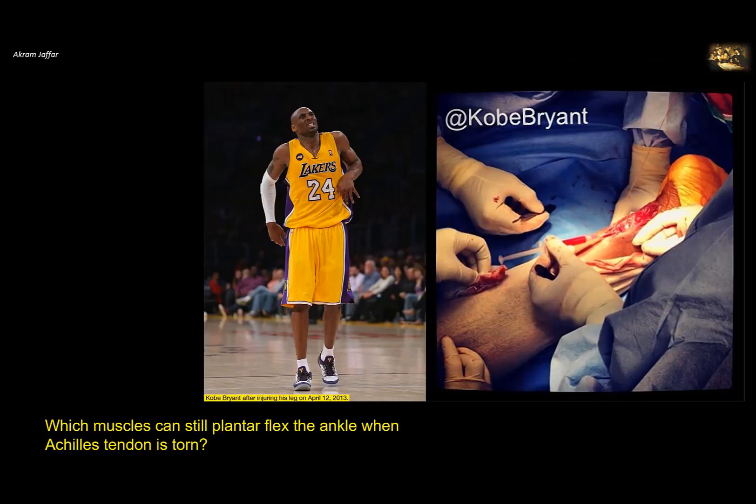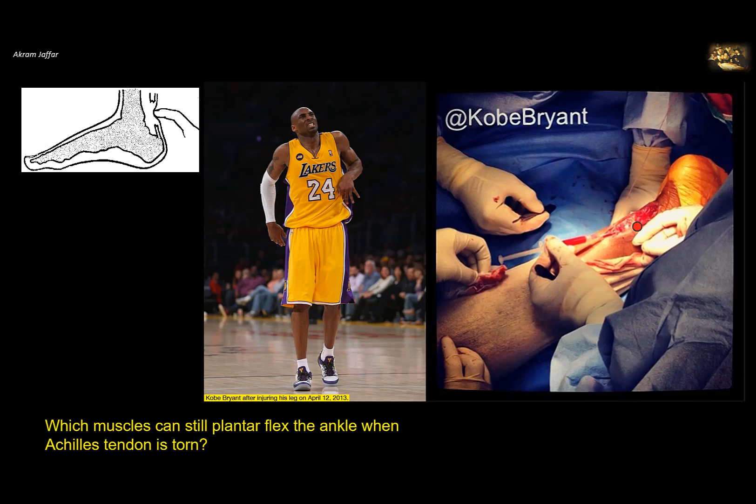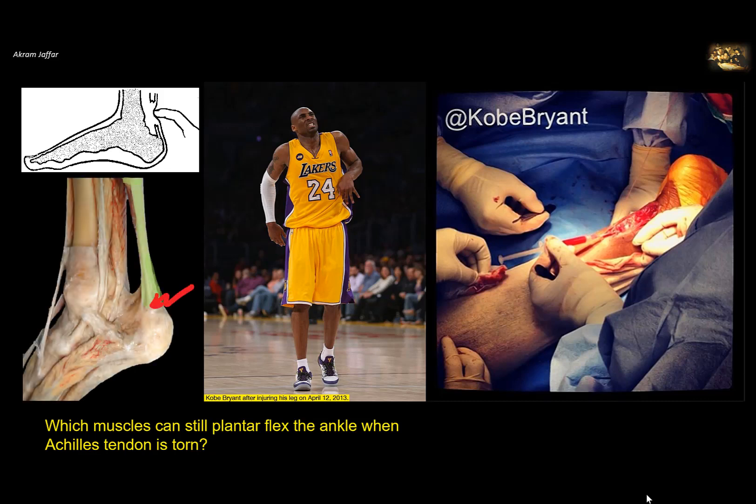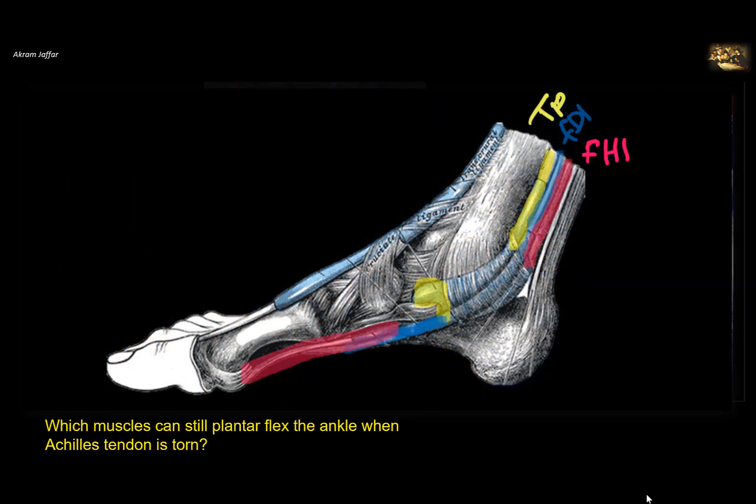Which muscle can still plantar flex the ankle when the Achilles tendon is torn? Even after tearing of the Achilles tendon, plantar flexion is still possible. Although the main plantar flexor of the ankle is the triceps surae muscle — now ineffective due to the torn Achilles tendon — there are other plantar flexors, including tibialis posterior, flexor digitorum longus, and flexor hallucis longus.